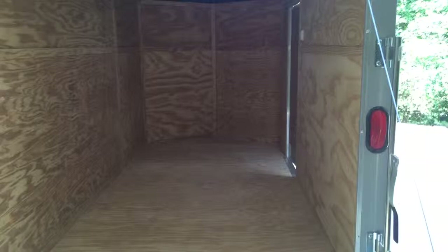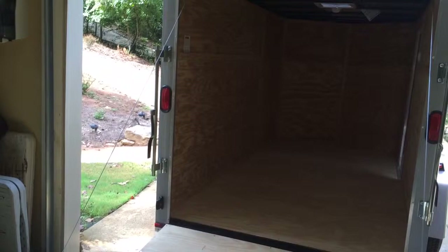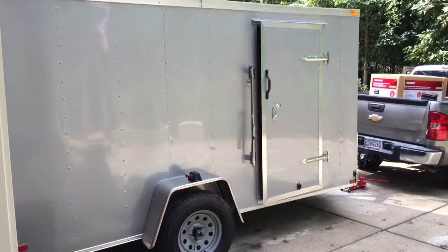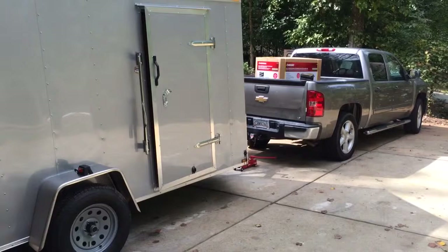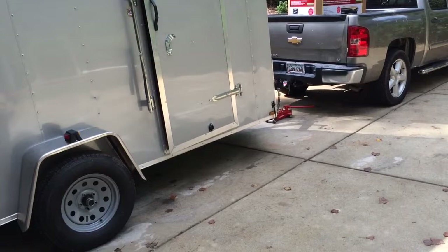My budget on this project is to try to do it for around three thousand dollars. So far I'm out $2,300 for the trailer with taxes, which I didn't think was bad at all. You can't really find a good used trailer for under $1,700–$1,800, so it didn't make sense not to spend a little extra to get a five-year warranty. And the good thing about these trailers — I've owned a couple — when you go to sell them you almost get dollar for dollar out of them.